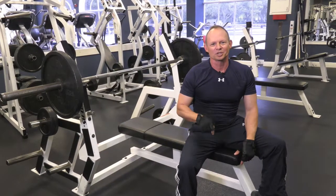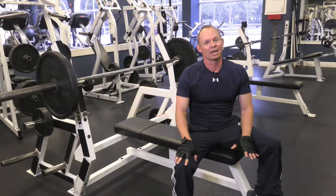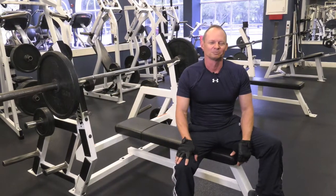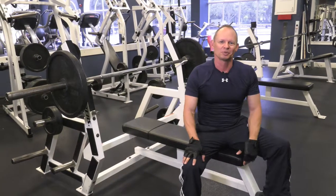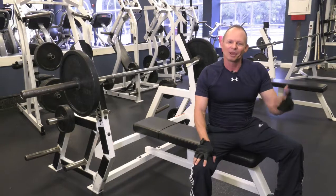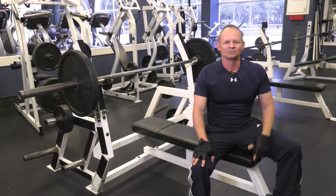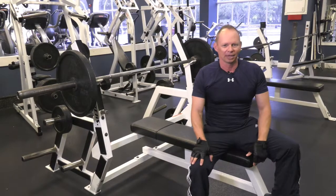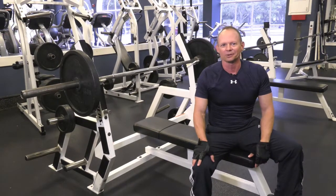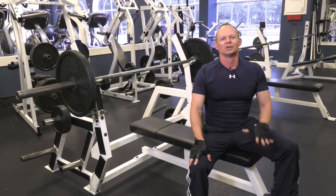I've been looking forward to this exercise from the beginning. Ninety-five percent of you guys and women do this one wrong — great for my shoulder business, great for the orthopedic shoulder business, great for my low back business, great for my elbow business. I'm going to show you how to do it the right way. You guys are going to go, oh man, I've been doing it wrong the whole time. That's why my shoulder hurts. That's why my neck hurts.